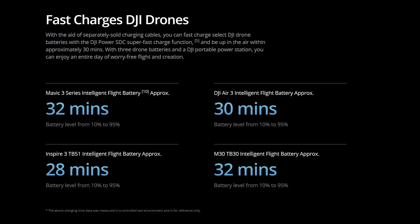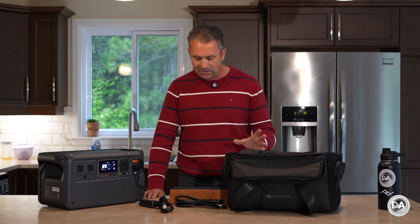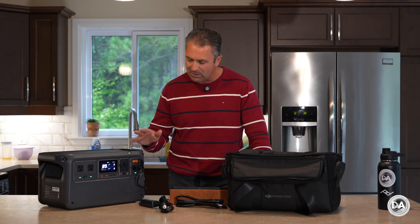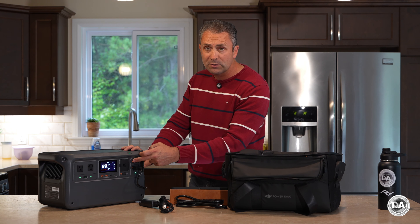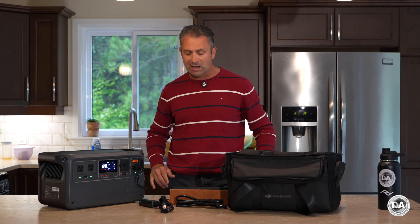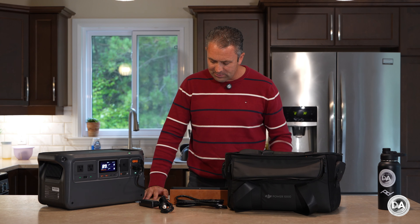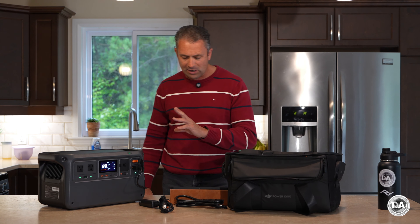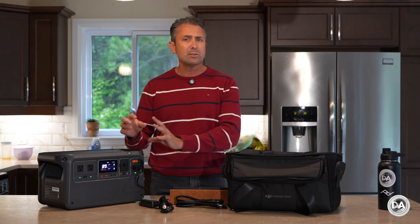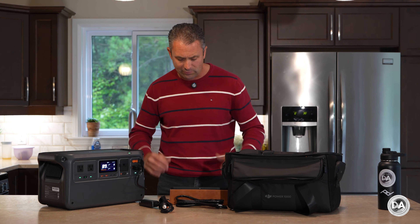With the Mavic 3 you can go from 10% to 95% charge in approximately 32 minutes, saving about 20 minutes. With the Air 3 you can go from 10% to 95% in about 30 minutes. With the Inspire 3 you can go from 10% to 95% in about 28 minutes. You can also charge two drones simultaneously using both ports. With the Matrice 30 you can go from 10% to 95% in approximately 32 minutes.